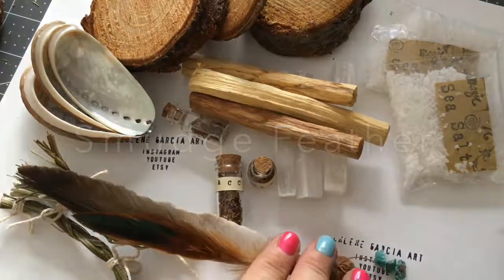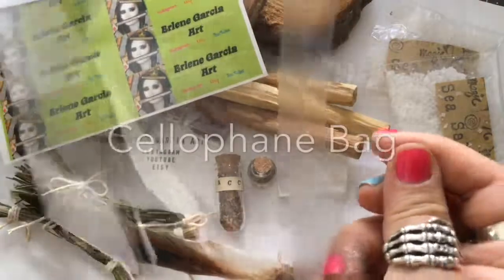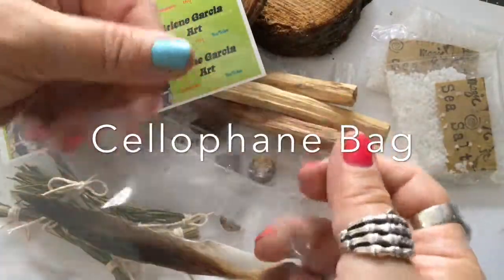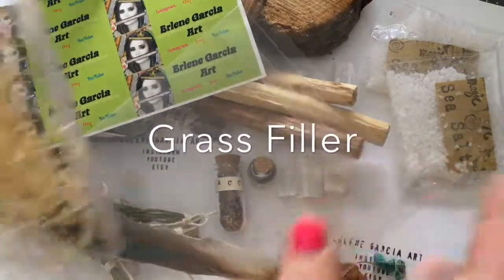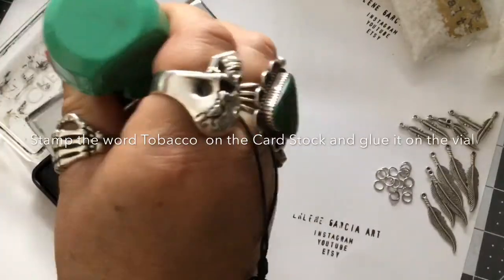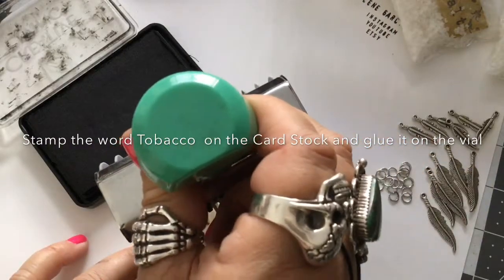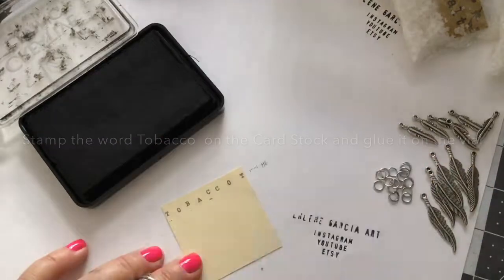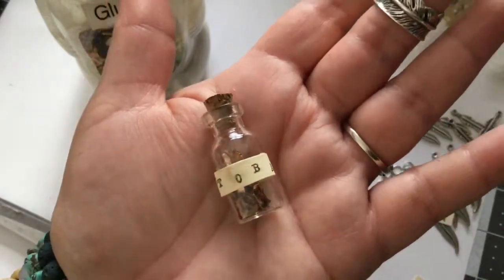Your smudge feather, of course, and some information on you as the artist if you have any. A cellophane bag — you will be needing grass filler; I picked that up at the dollar store. This is what I was talking about: the alphabet stamp, and I'm using just a basic plain card stock and some basic glue. You can use Elmer's glue if you have it.